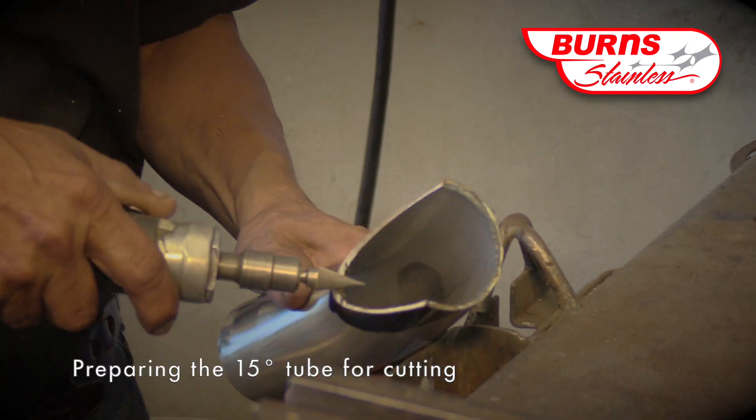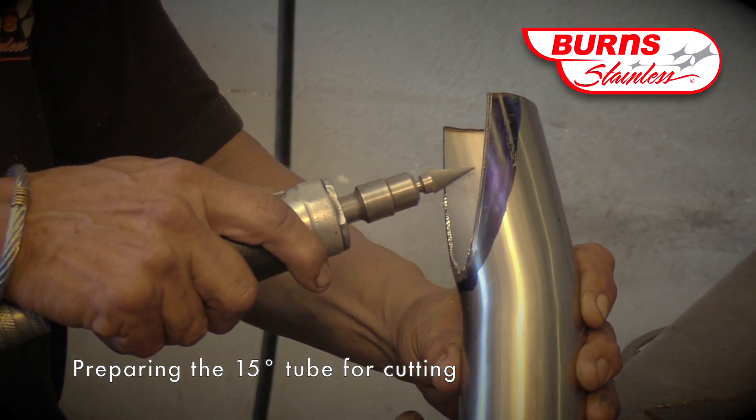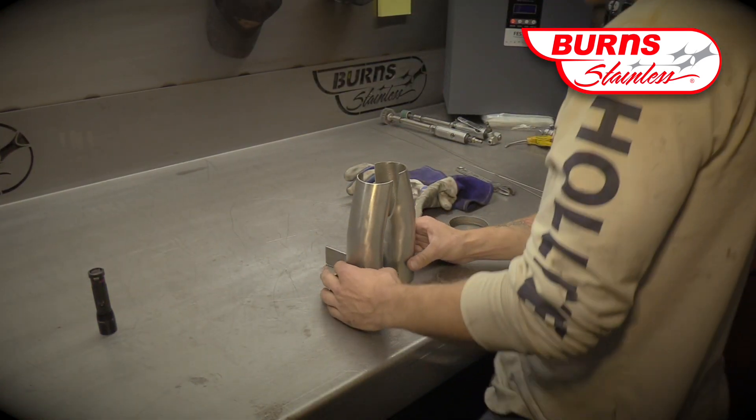The next step is to deburr the cuts and clear the debris in order to get a nice clean weld. Next step is welding.